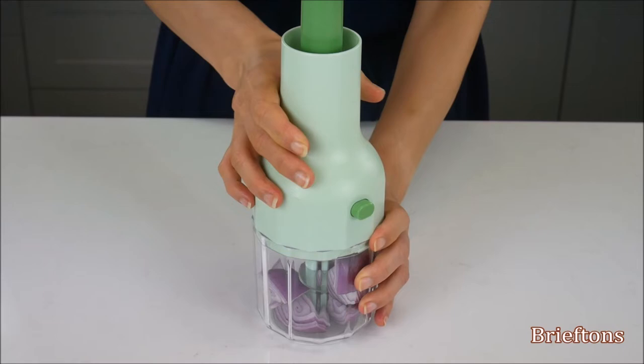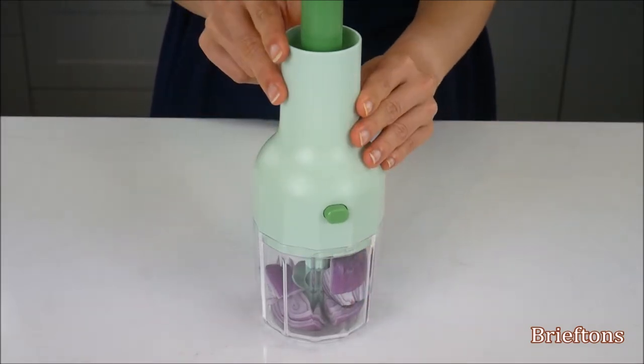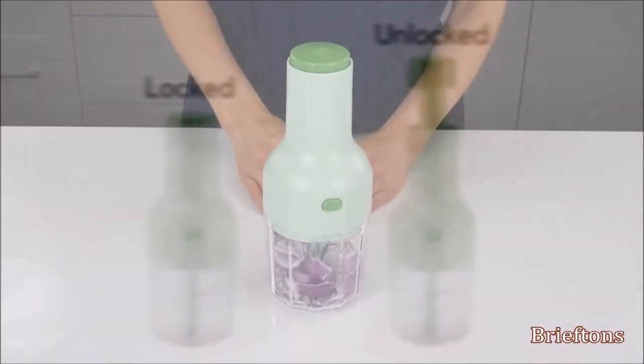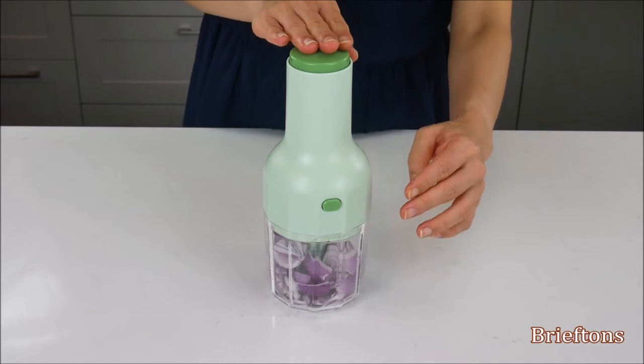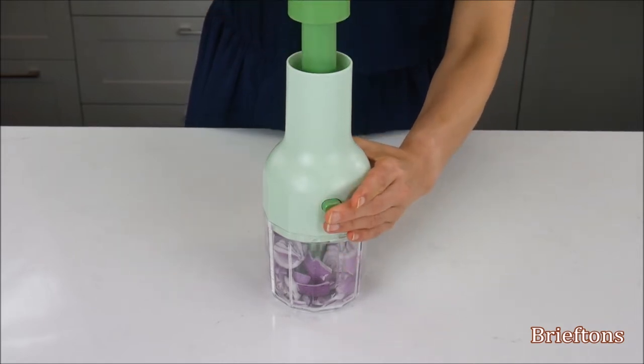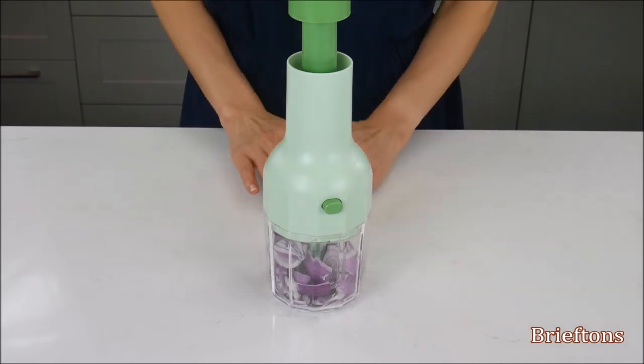Then turn the pump clockwise until it locks into the bowl. If the pump handle is in the locked position, release it as follows: use one hand to hold the pump handle, and use the other hand to push the pump's lock. The handle should now be released.